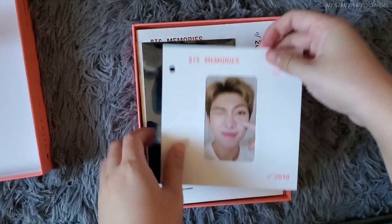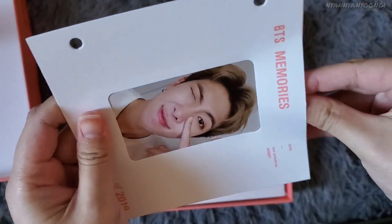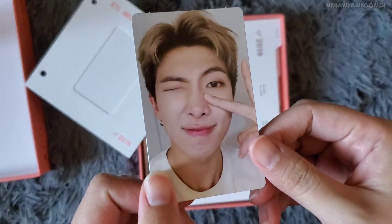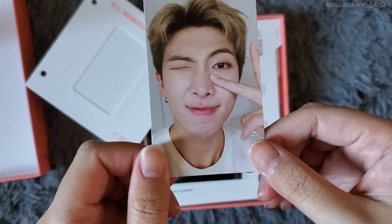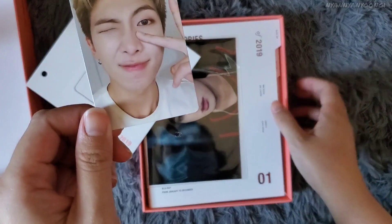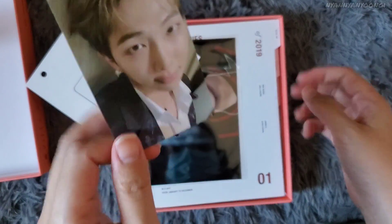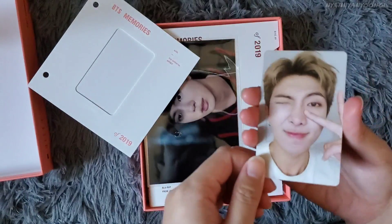I got Namjoon for my photocard — look at him! I love these Blu-ray photocards. I'm trying to decide whether I should just buy Yoongi's, because I usually trade Blu-ray photocards since I only collect Yoongi's and don't collect OT7 for Blu-rays.